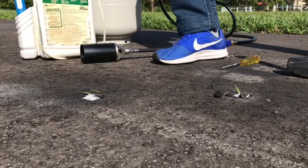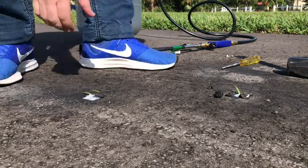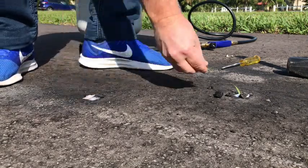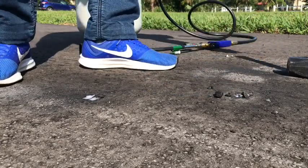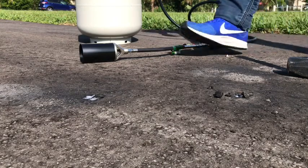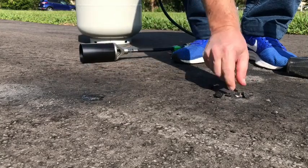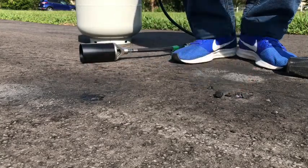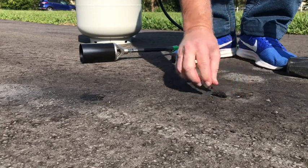Move that aside. Then pull out the grass. Move that aside. And that will soak right in. Pull out the little pieces of grass.